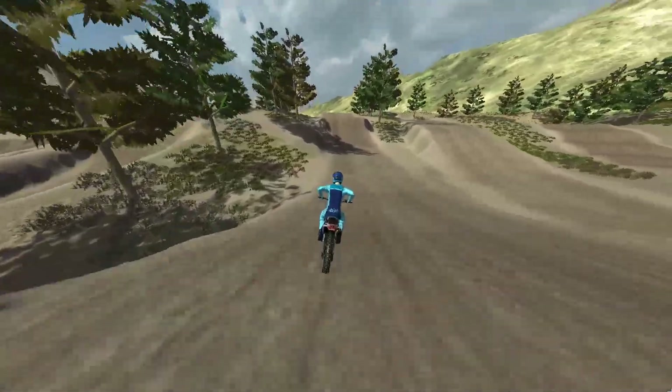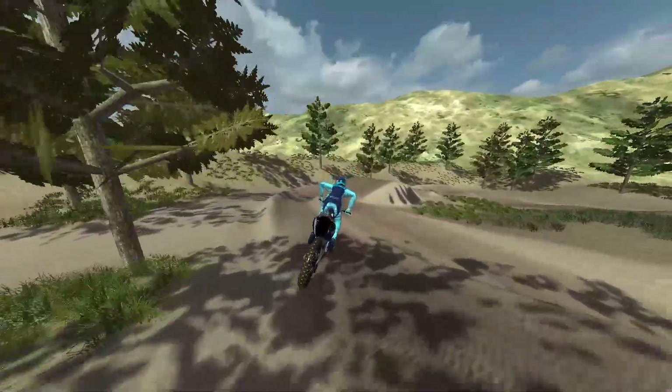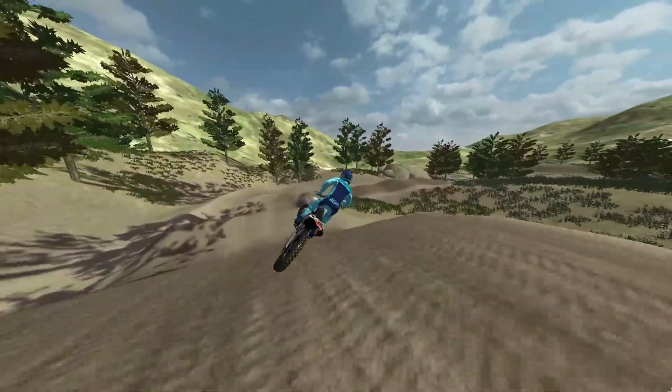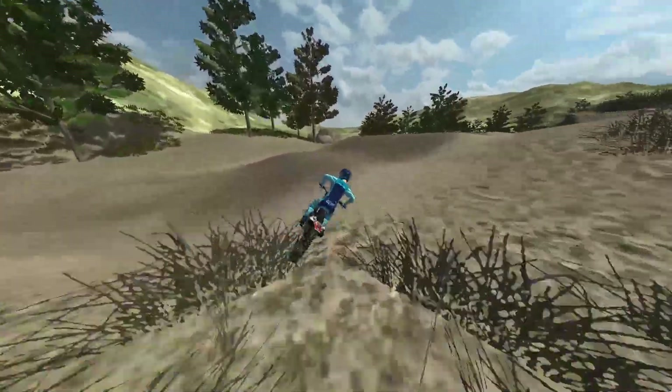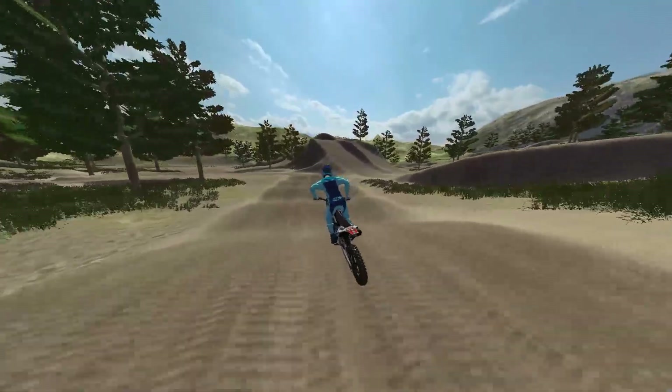That was the BCMX Flow Valley compound — a couple laps around it. Hopefully you guys kind of saw what it was all about, and if you want to give it a download, the download link is in the description as always. Thanks for watching!